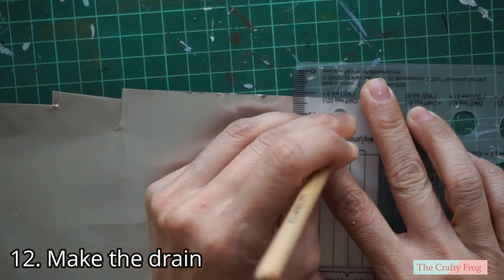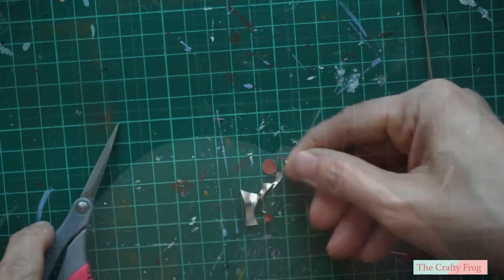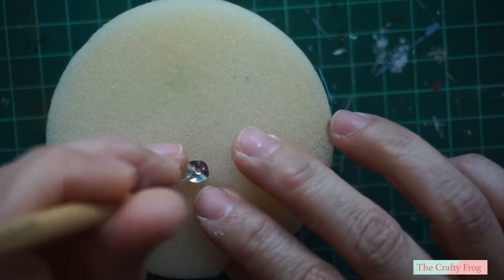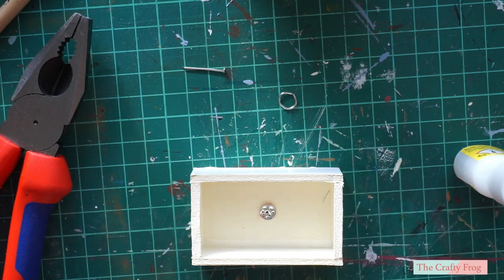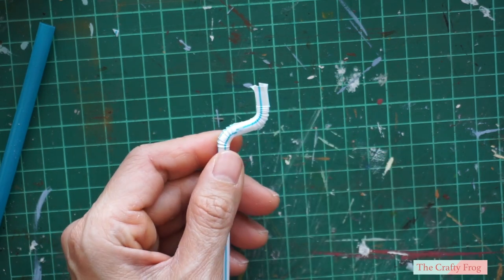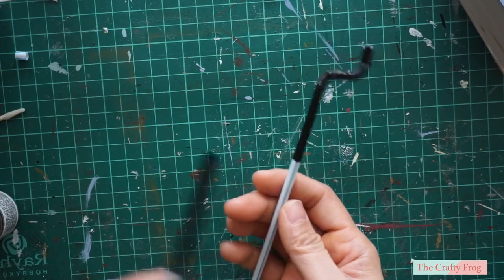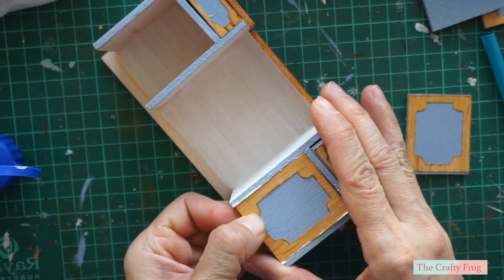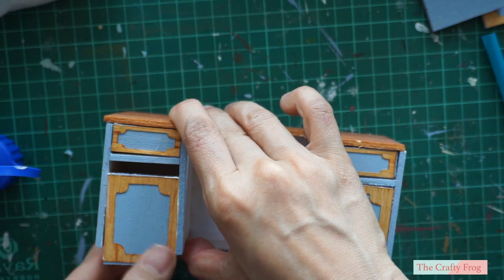To make the drain, I used an embossing metal sheath which I cut using a pair of scissors. Then using a big needle, I poked some holes in it, applied some glue, and covered the hole with it. For the drain pipe, I used a bendable drinking straw — I used two bendable straws to make the curves of the pipe, then painted them with black enamel paint. Next, take the two side doors. The side doors are non-functional so you won't be able to open them, but you always have the option to make them functional. I simply glued them to their respective places.